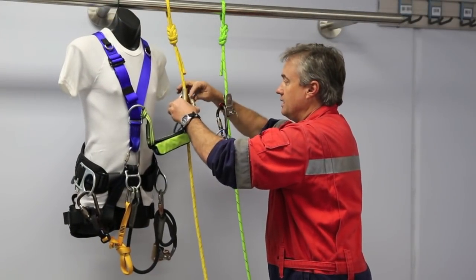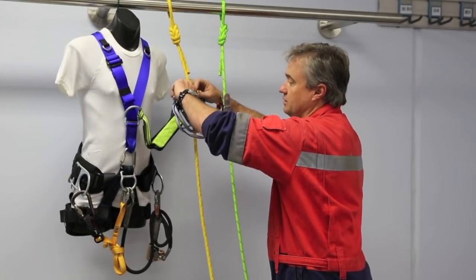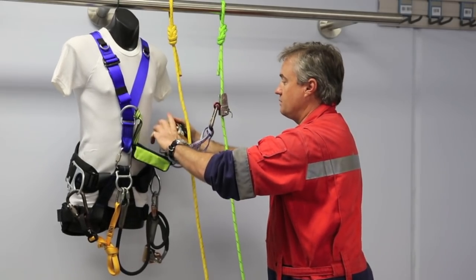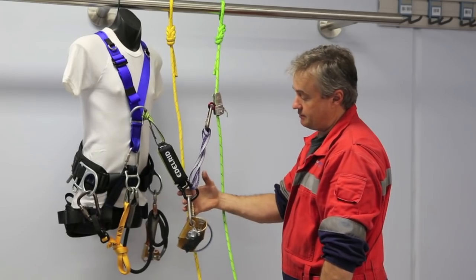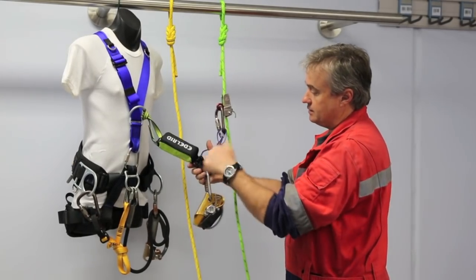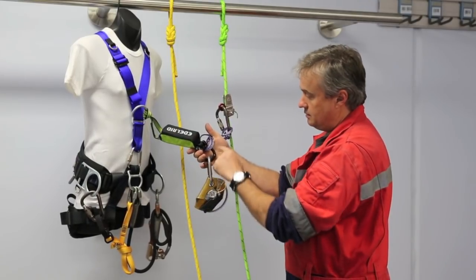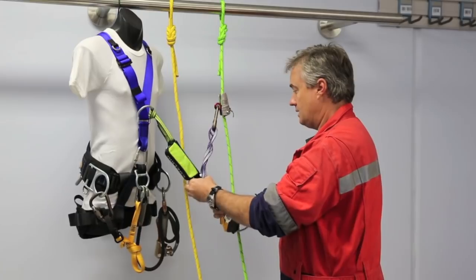It's important that we take this device off the rope — we don't leave it hanging on there. We don't use that connection point as a storage point. Whenever this energy absorber is in service, we don't stow things on there, so we take that thing off.